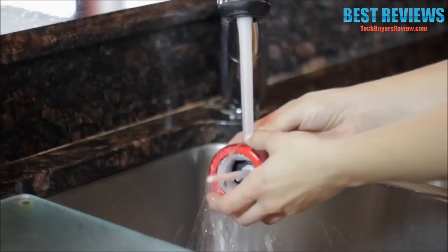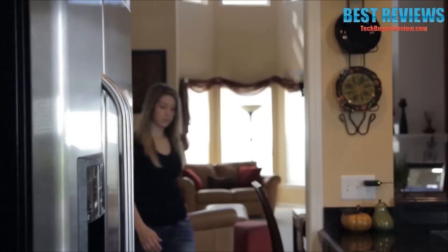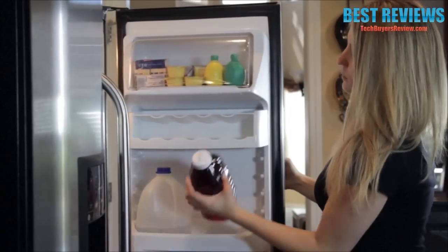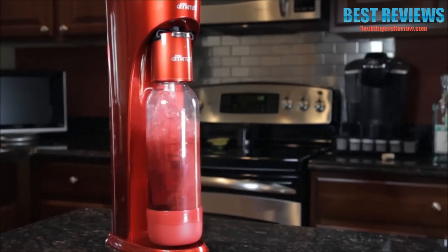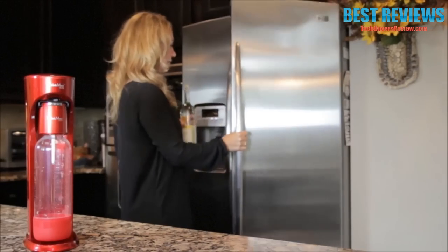Disconnect the fizz infuser from the bottle and immediately rinse with water. Now enjoy your carbonated beverage. The Drinkmate is changing how we look at our refrigerator and what we put in it — add bubbles to your favorite healthy juice, carbonate water with fresh fruit, or even sparkle a white wine to turn it into champagne. Did you see what got the standing ovation? Carbonated wine!